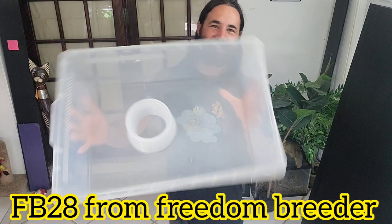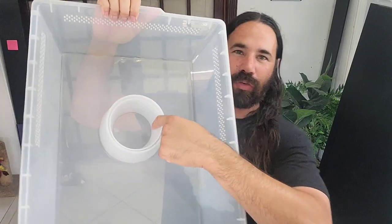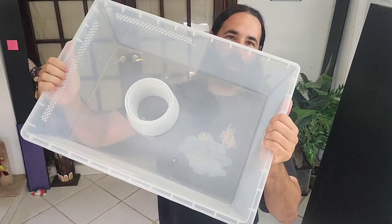This rack is perfect for sub-adult to small adult colubrids like corn snakes and king snakes. If you have a snake exceeding three and a half to four feet, you're going to need a bigger bin — probably a FB70. But the tubs we're using today are the Freedom Breeder FB28s. They have a cup holder so the snake can't spill over the water. It's a nice size bin, perfect for sub-adults to small adult colubrids.